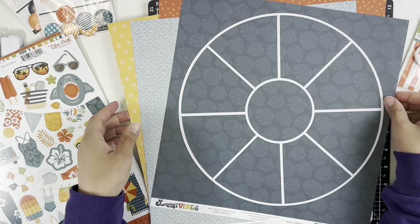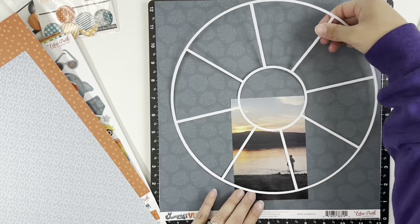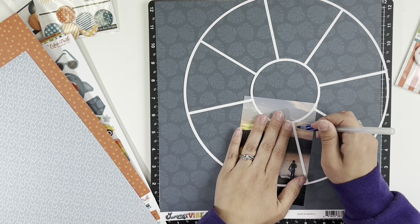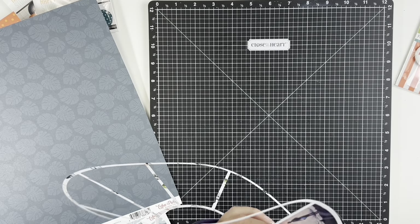Hey everyone, welcome back. It's Melanie, or She Shifts Scrapper. Today I am back with a one-page layout for the Erica Rose Creates design team using her divided circle cut file. I will be using the new Summer Vibes collection from Echo Park.